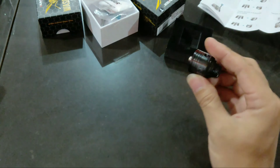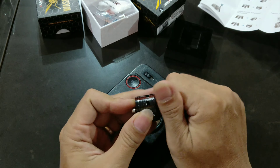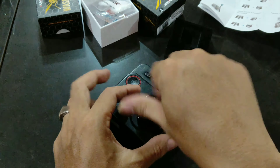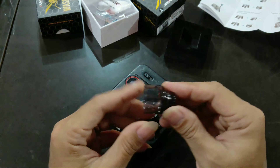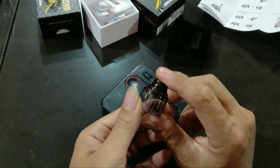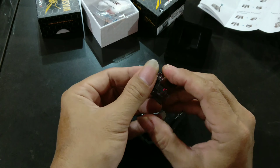Bahannya sama sih. Bedanya drip tip-nya bisa dicopot, bisa diganti-ganti. Kalau bahan cap-nya sama persis dengan yang single coil. Di sini ada dua lubang airflow — sisi kanan dan sisi kiri — artinya ada empat lubang airflow total. Kalau yang biasanya cuma satu. Jadi ada empat lubang airflow.